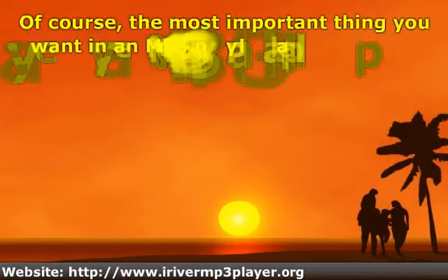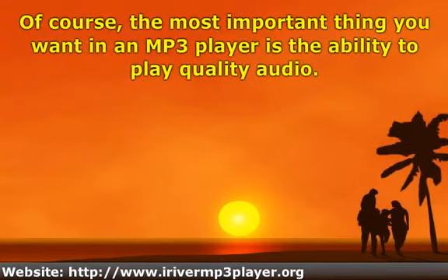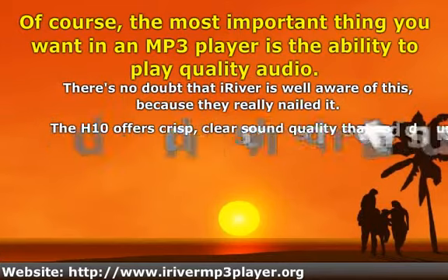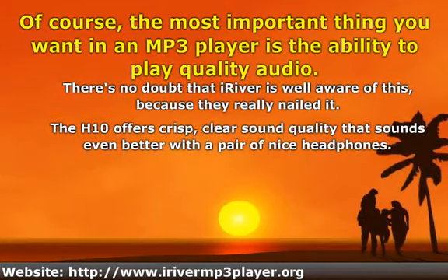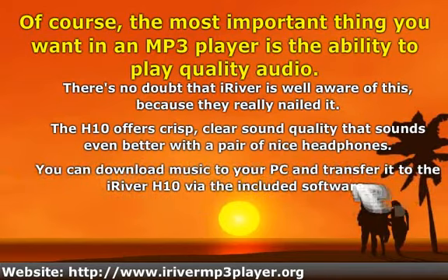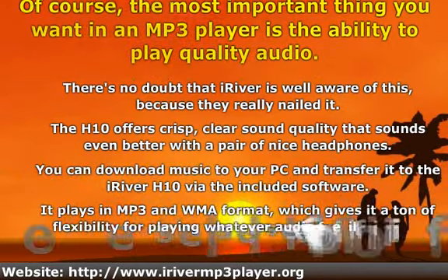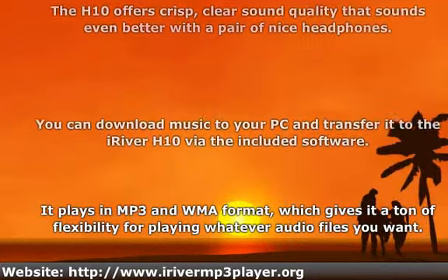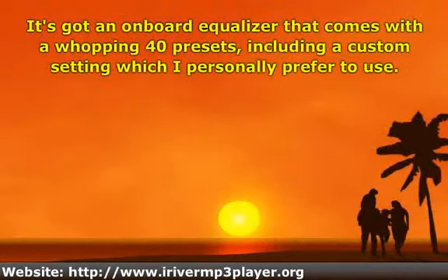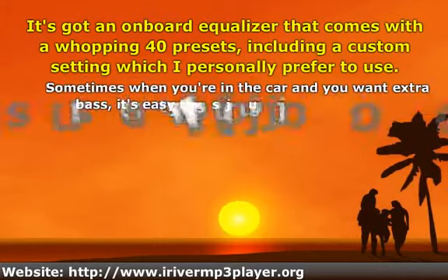Of course, the most important thing you want in an MP3 player is the ability to play quality audio. It's got an on-board equalizer that comes with a whopping 40 presets, including a custom setting which I personally prefer to use.